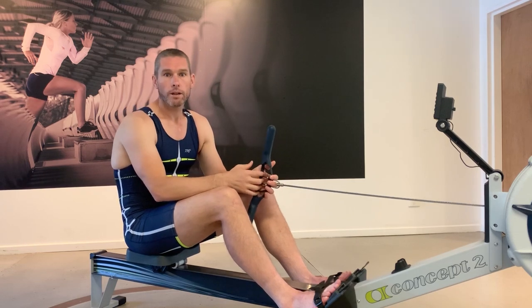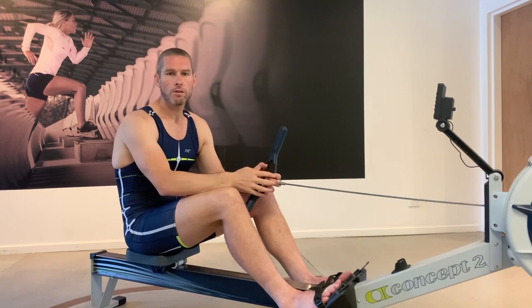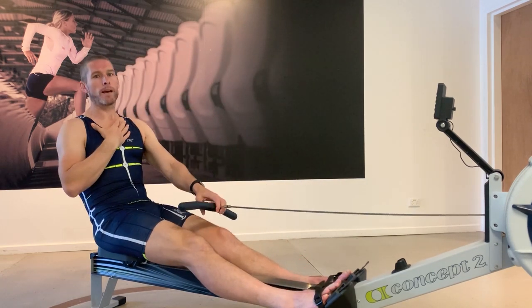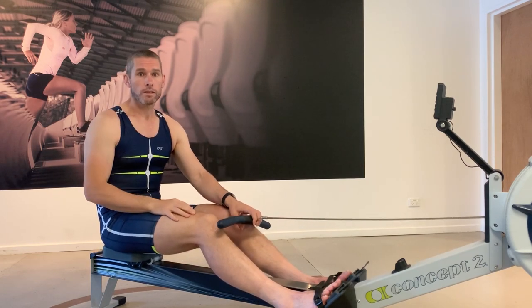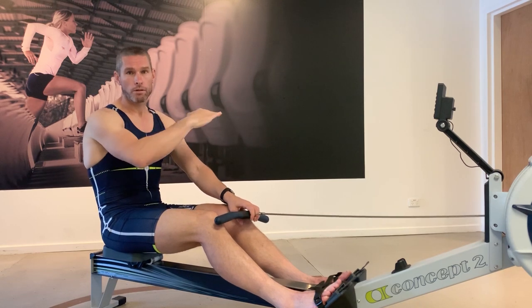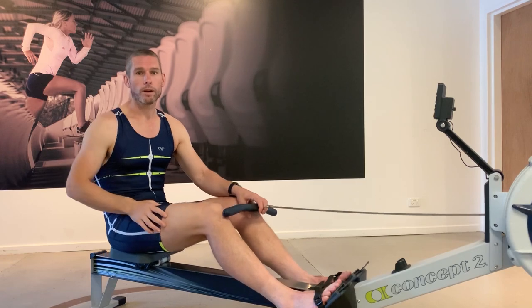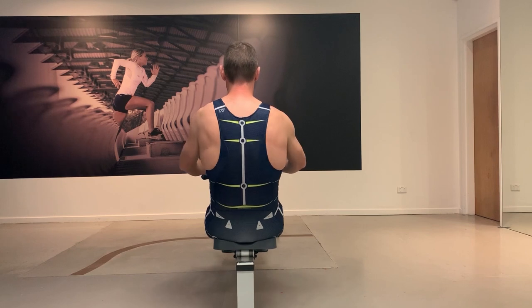The shoulder markings are also a really nice cue point. We're always trying to understand when the rower is using their shoulders off the front and then off the back in the recovery phase. Clear markings help you understand: are they moving their shoulders too quickly, are the shoulders staying flat? We've tried to make it easier on the eye to quickly pick that up.